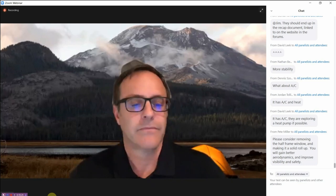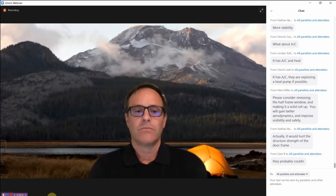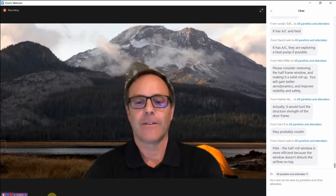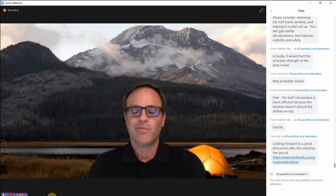Sarah wraps up, noting the Paradigm Edition was highlighted. With about 15 minutes remaining, she addresses chat questions: another round of funding is planned in the next few months, and those interested can reach out to info@aptera.us to be added to the investor list. Updates will also be posted on social media.